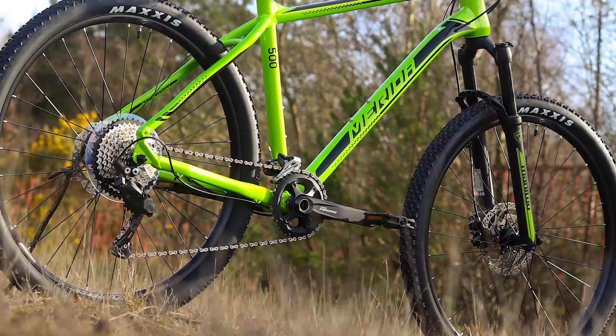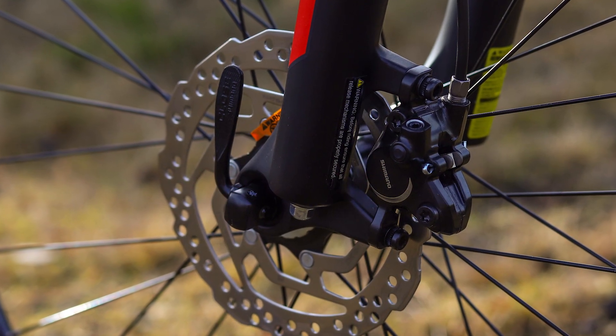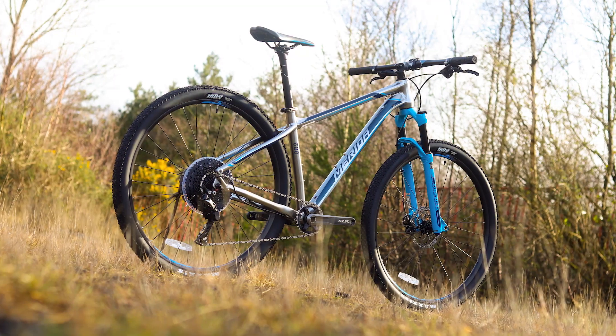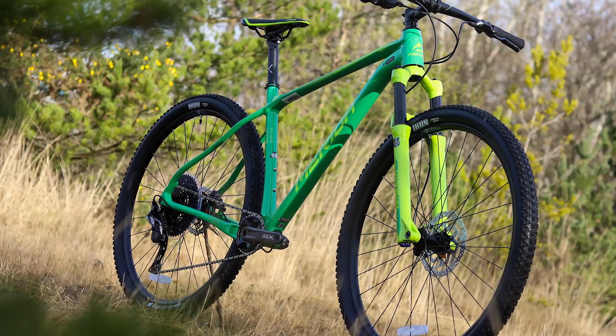The Big 7s all feature a 27.5 inch wheel with quick-release axles, though on the top model this is a thru axle. The tyres on all models are a fast rolling tread pattern between 2.1 and 2.2 inches wide. If you're looking for a 29 inch wheel size, all of these models are also available in a Big Nine with 29 inch wheels.